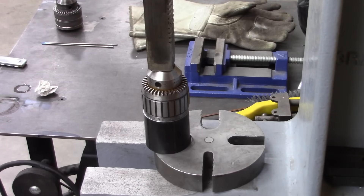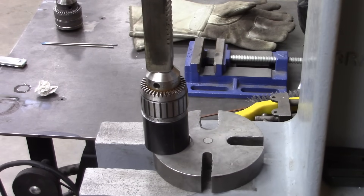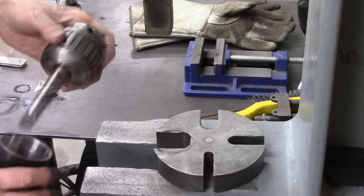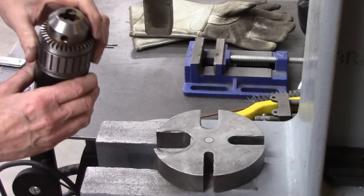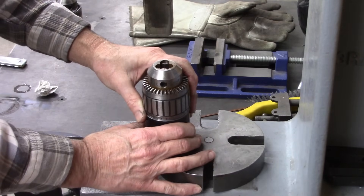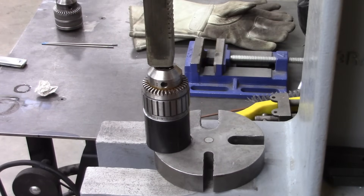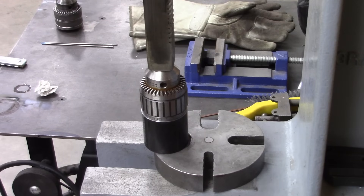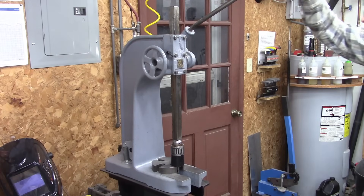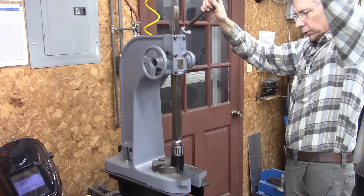I'd say this has been in there quite a while. It's not wanting to come out of there. This chuck had a lot of rust inside it — that's probably what I'm trying to overcome, that rust. I hope I don't have to heat it up; I'd rather not. I had to go get my assistant. It's not coming off of there.